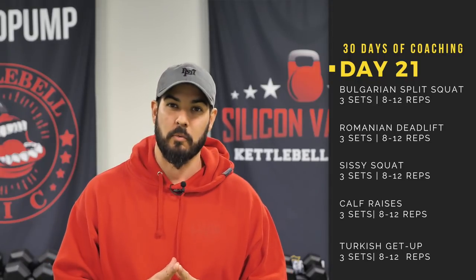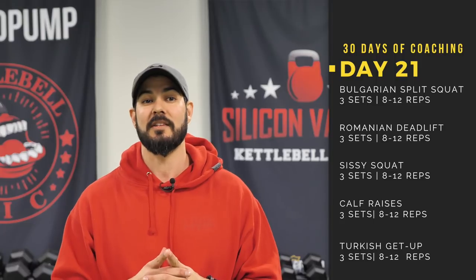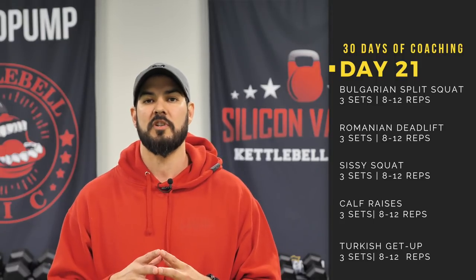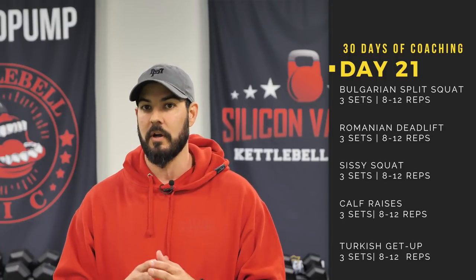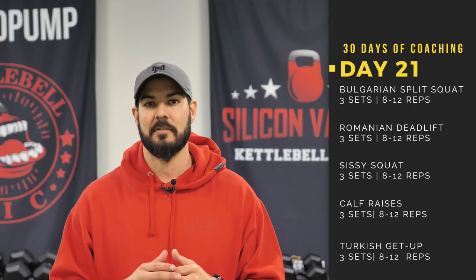The second movement Justin gets into is the Romanian deadlift. Then we get into the sissy squat — that's the new movement. When you do the sissy squat, this is a very challenging movement, so make sure you pay close attention to all the cues we give you. If you have a really hard time with this movement, you can regress and replace it with the leg extension. Though the sissy squat is for sure a superior exercise. Justin then gets into the calf raise — we have a little bit of a progression there, so make sure you watch that video again.